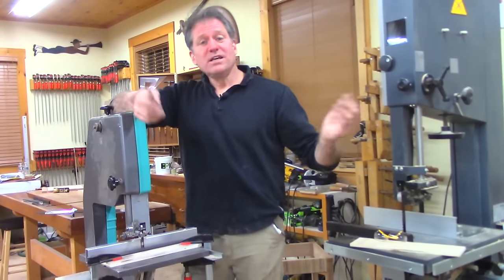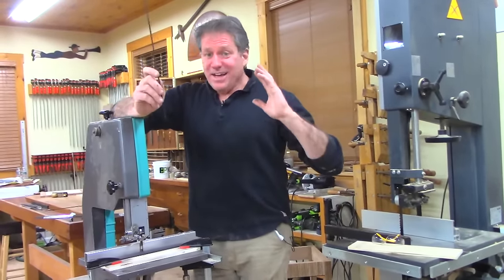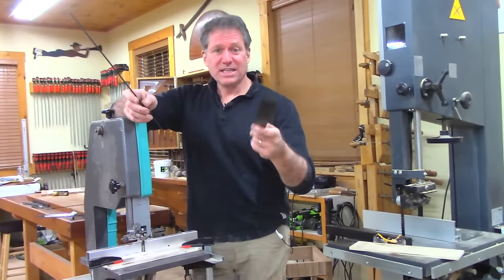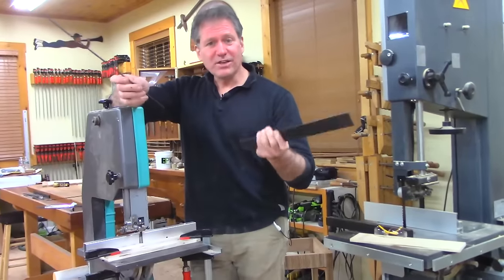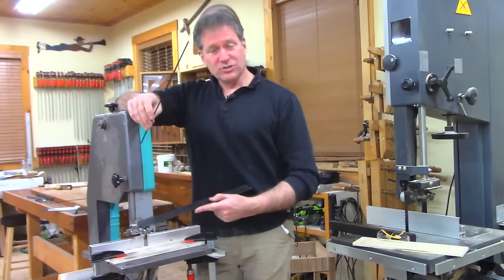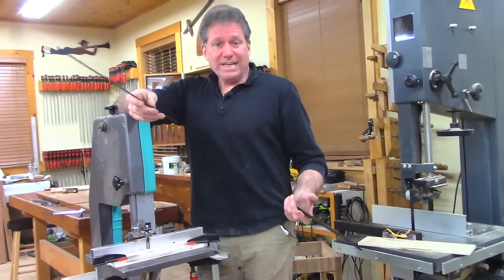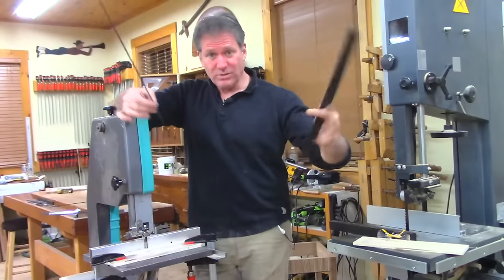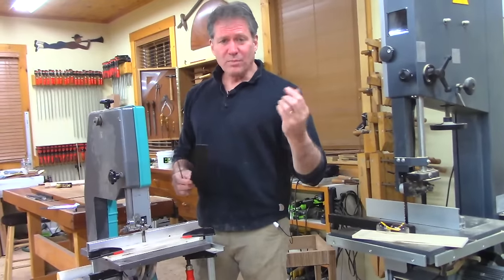If you are so fortunate that you have a drum sander or some kind of wide belt sander, you can sand them — run a bunch of these sticks, sand both sides, and get them down to even a little thinner. It's like making your own thick veneer, then you edge them and start cutting your little strips. So you'll only have one edge that has the roughness. I want to show you that if you don't have a drum sander, you don't need one to make these lines just as I'm doing here.